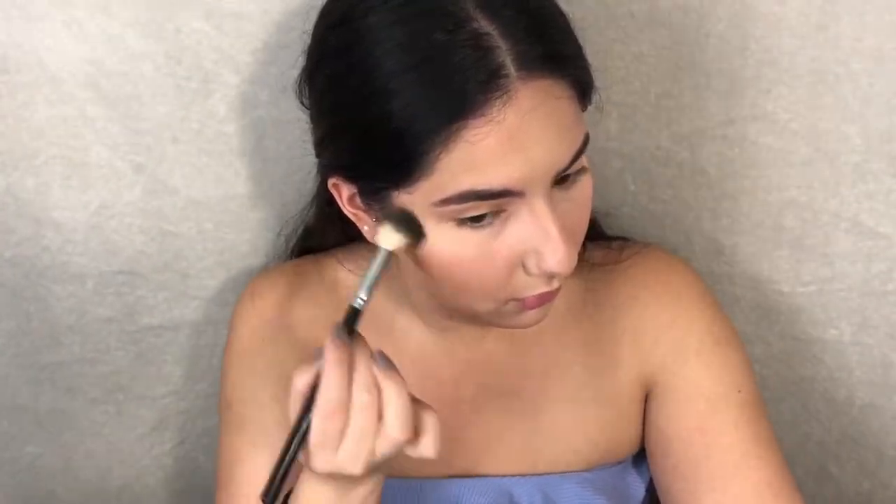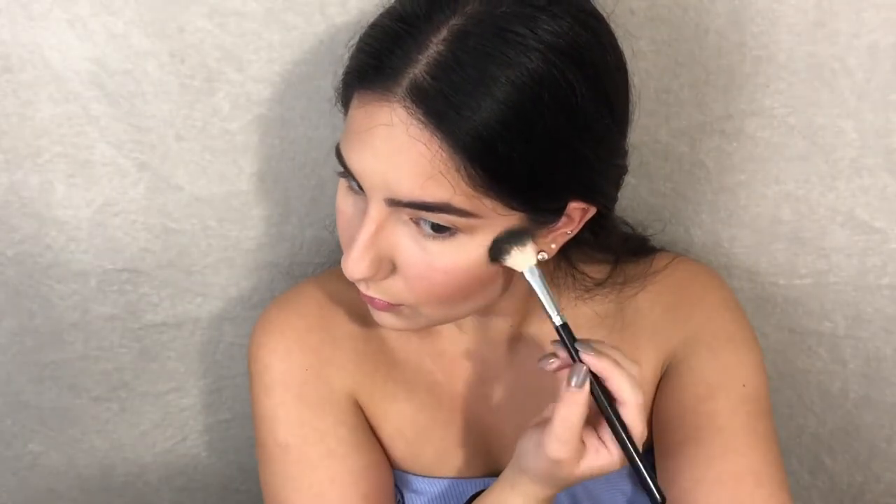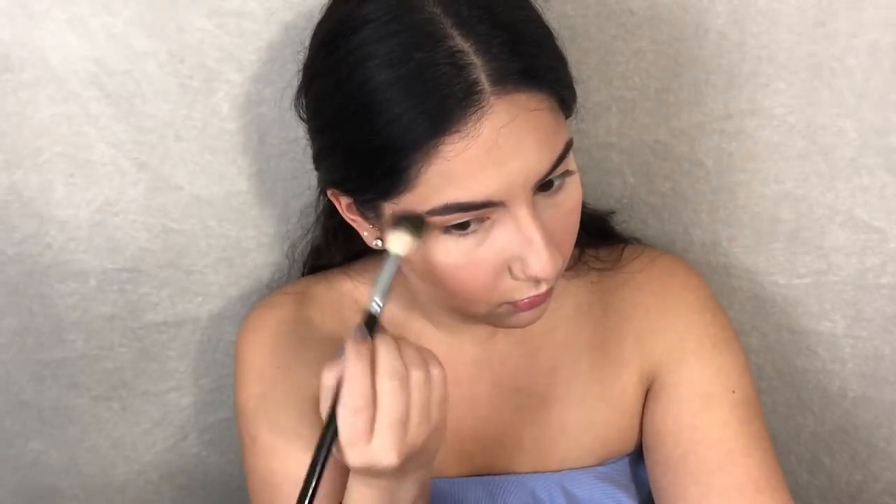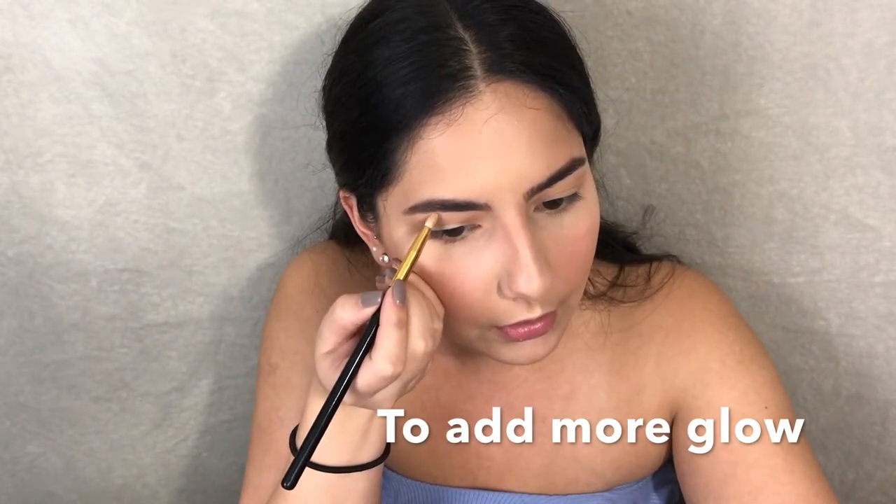For highlight I'm gonna use the Pure Bronze and Brighten Palette. It comes with a blush, two highlighters, and a bronzer — I'm just gonna use the highlighter with my Anastasia Beverly Hills 823 brush. Then with a smaller brush I'll put some on the bridge of my nose, and since this look is pretty simple, I'll also put some on my brow bone and in my inner corner.